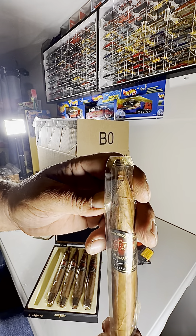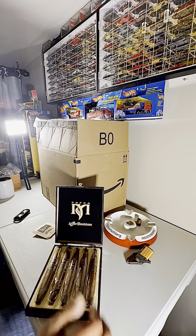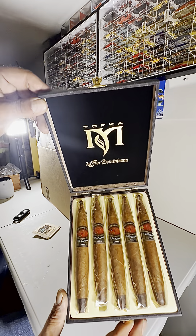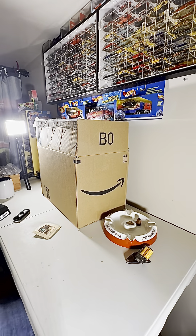La Flor Dominicana Ligero — so I have a few that I gotta sample and review for you guys. Just to show you a few of them.